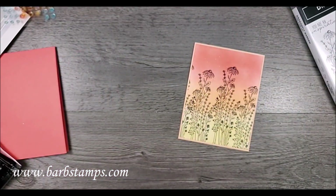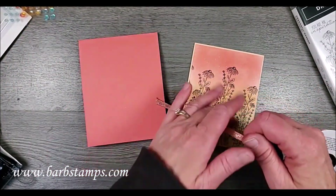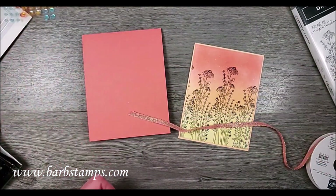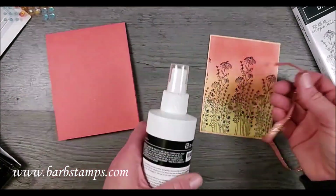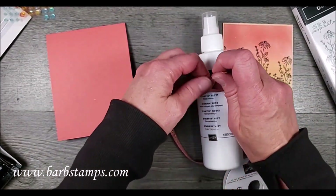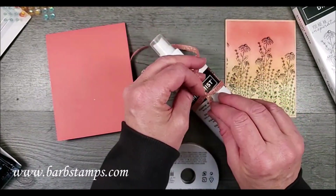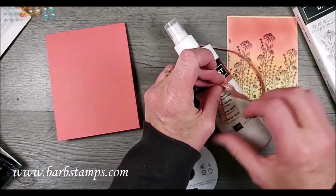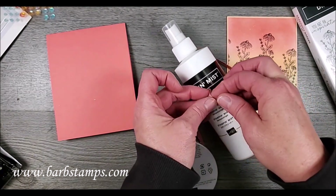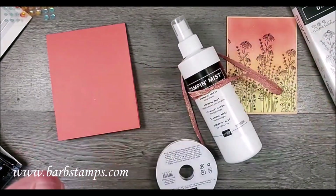Now I'm going to bring in some of this ribbon — this is like flirty flamingo but it goes so well with calypso coral also, so I find myself using it a lot with calypso coral. I'm going to tie a knot — as most of you know I am not a fan of tying knots on flat pieces of cardstock. I like to tie the knot on something else and then wrap the ends around my piece of cardstock so they are nice and tight. I like nice tight ribbons.